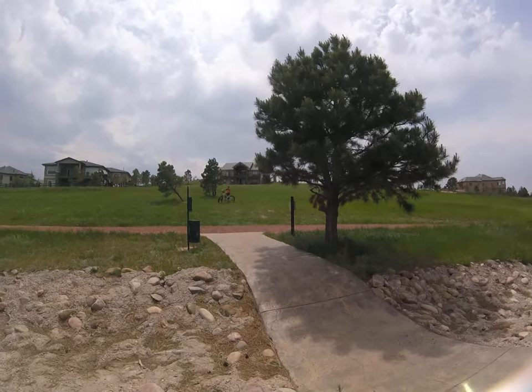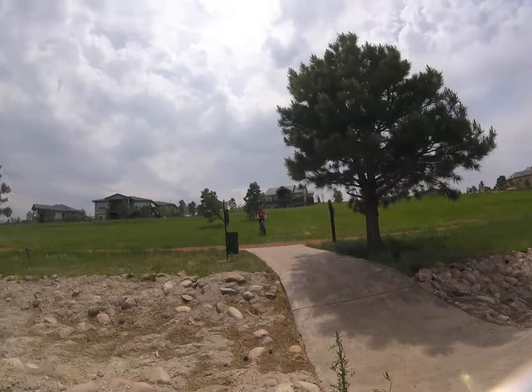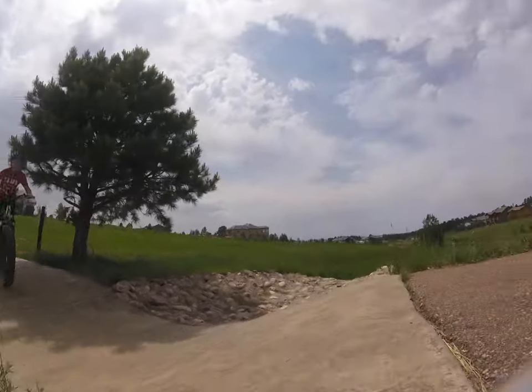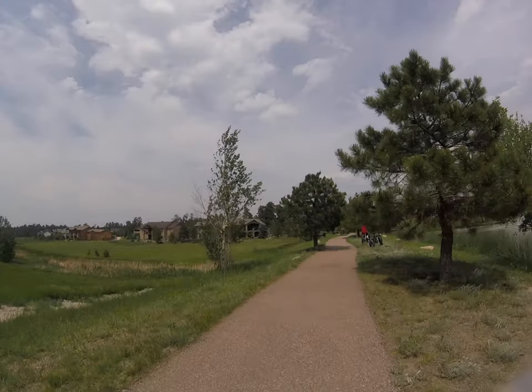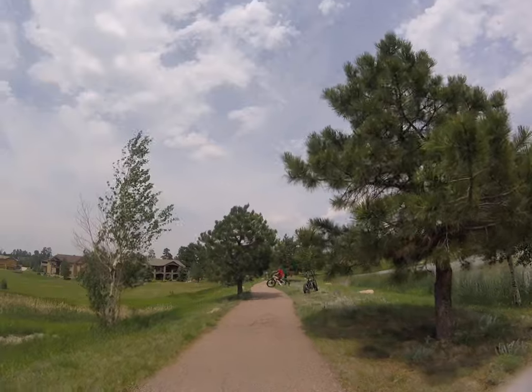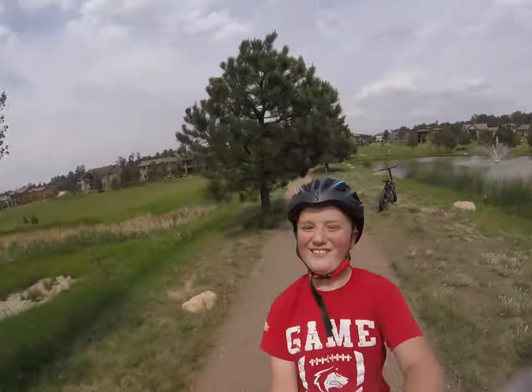Ready, Logan? Three, two, one, go! Okay, now we're going to go to a different jump. I'm going to ride a different one. I am now going to ride the Rad Rover and Zach's going to ride the Rad Mini. I like the Rad Rover.